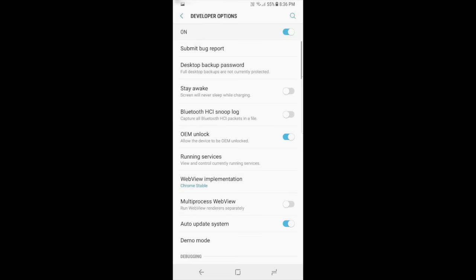Go into Developer Options and make sure that OEM Unlock is enabled — make sure it's on and ready to go, because this is what will allow you to flash your software. If you can't find the setting, do a little bit of research. There are two possibilities: one, your software just doesn't have this feature; or two, your phone is locked to a carrier and the bootloader is locked, which means you can't flash new software.